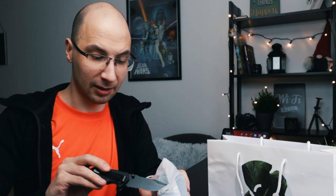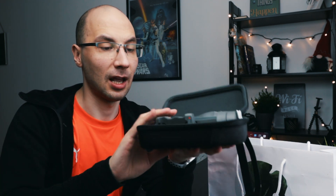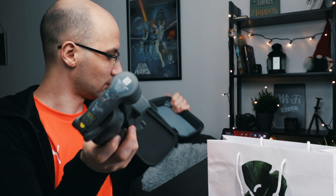Now let's open this nice case — I think we need the knife here again, it can resolve a lot of issues. A knife is pretty useful for unboxing. So this is the case that comes only with the combo setup. Inside the case you have your gimbal, which is pretty cool in my opinion — you can take it wherever you want and to any location. Now let's unbox the gimbal itself.